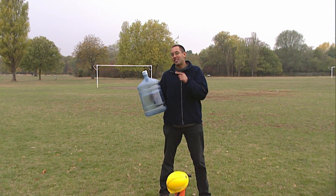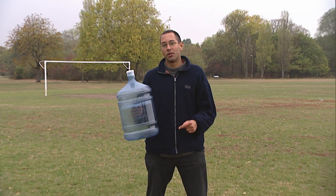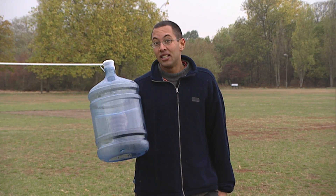You may be wondering why I liberated this bottle from the office water cooler. Well, it's because today we're making a rocket.